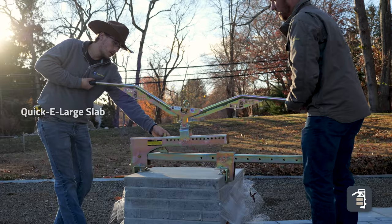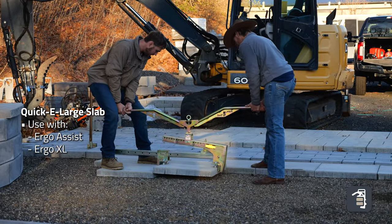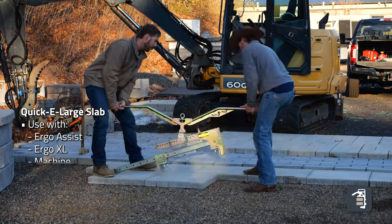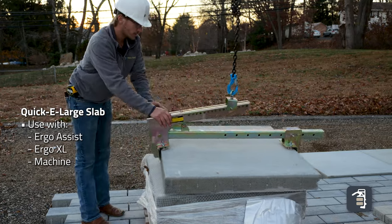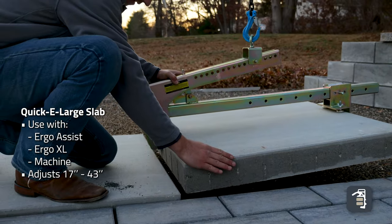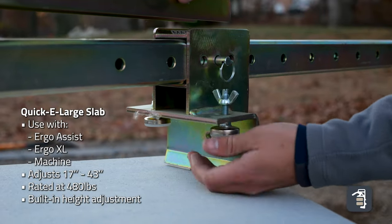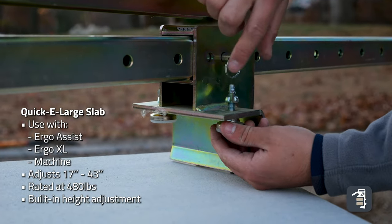Starting with the Quickie large slab, this can be used with the Ergo Assist with two people, the Ergo XL with two people, or with a machine. This slab clamp can be adjusted from 17 to 43 inches and is good for 480 pounds. It also has height adjustments depending on the thickness of your slabs.